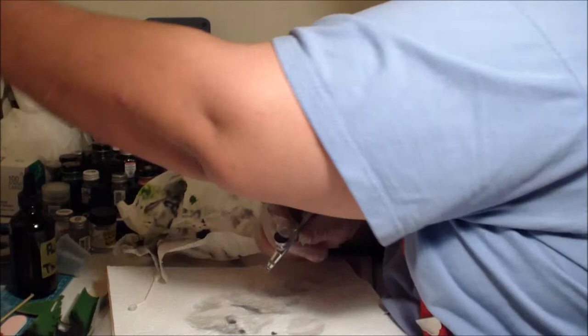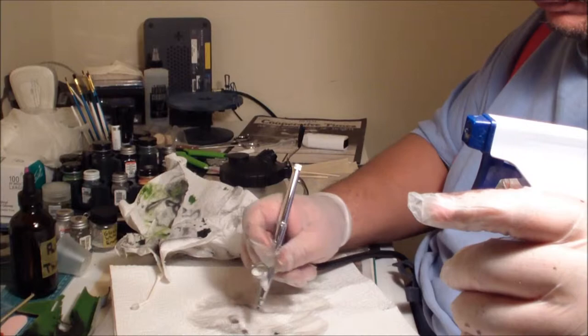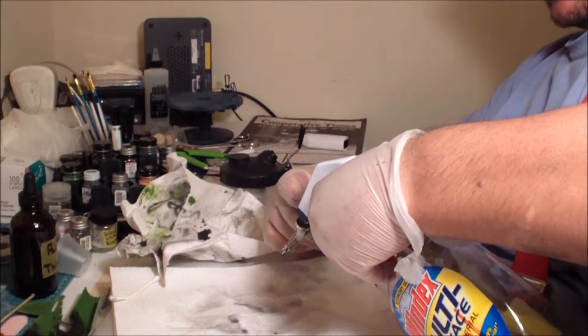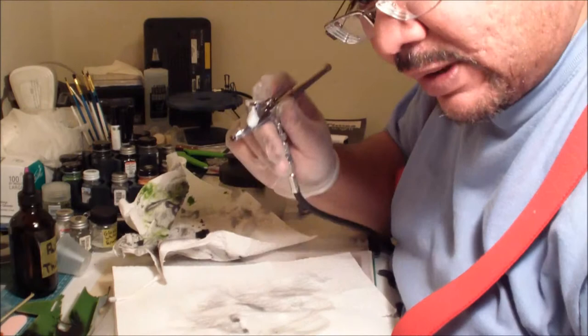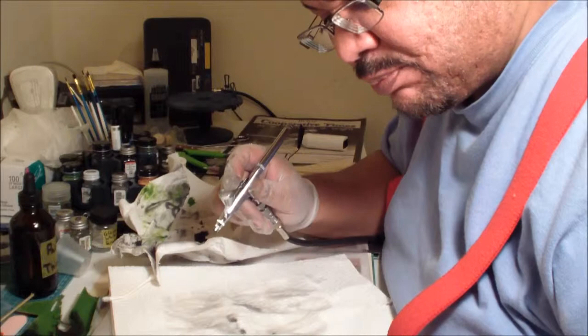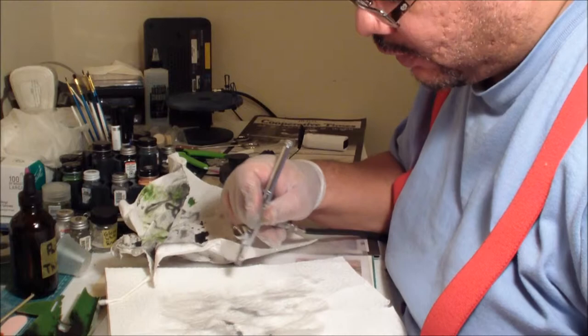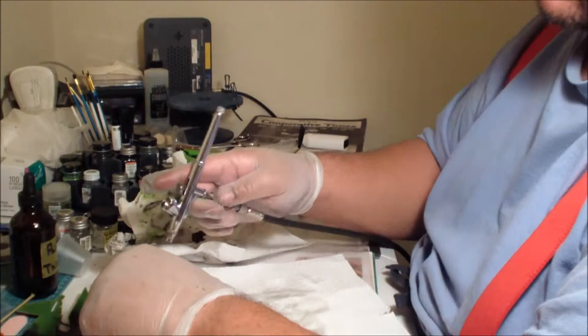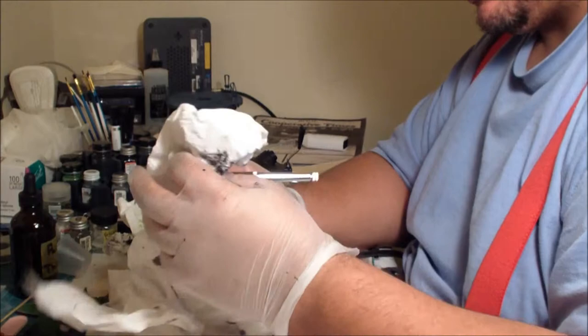Ideally you want all that black pigment to be gone. This is at super high pressure — almost 50 PSI — which is way higher than the typical 15 to 20 PSI you'd normally run. I'm running it heavy to really spritz out any impurities stuck on that needle. The Windex works really well for separating the junk from the needle. And there you have it — a clean airbrush setup, ready for the next session.